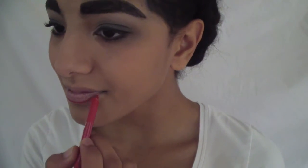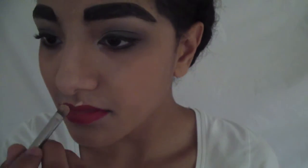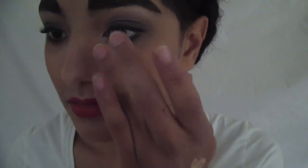I'm using a red lip liner by Essence to create Dracula's lips. You want to make them slightly smaller than your natural lips. And as you can see, I'm again cleaning up with a concealer brush and some foundation.